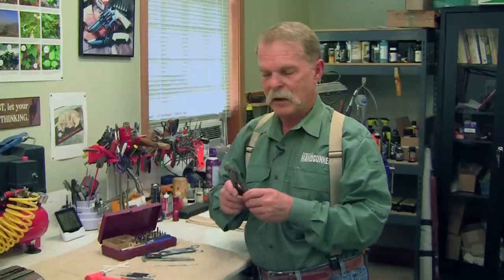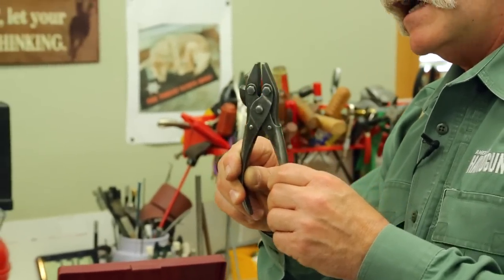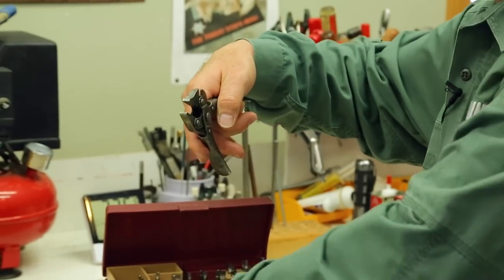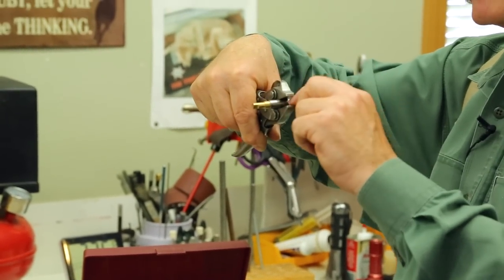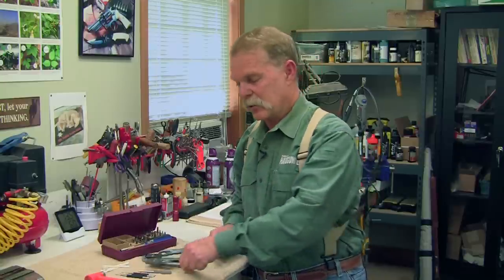These are something not everyone thinks about, but I've found them very useful — they're parallel jaw pliers. What's cool about them is that if you've got a part inside them, they're holding it very evenly with smooth jaws. They apply even pressure, letting you hold things like a hammer while you're driving a pin out. I got these at a garage sale, but just keep your eyes open and you'll find them.